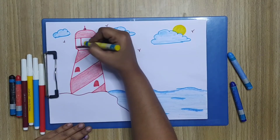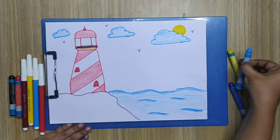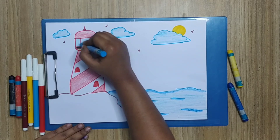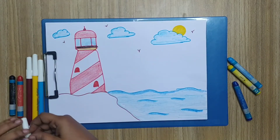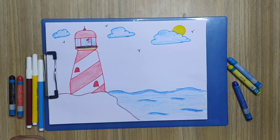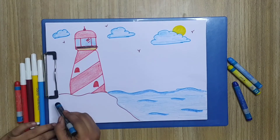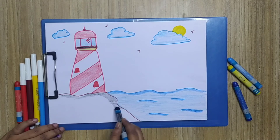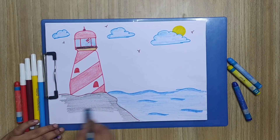Now I'm going to use the yellow color to color the glass of the lighthouse and also the bigger glass in light blue — just a reflection for the glass. Now I'm going to use black color to color the ground. It's up to you if you want to use any other colors; I'm just giving an example.